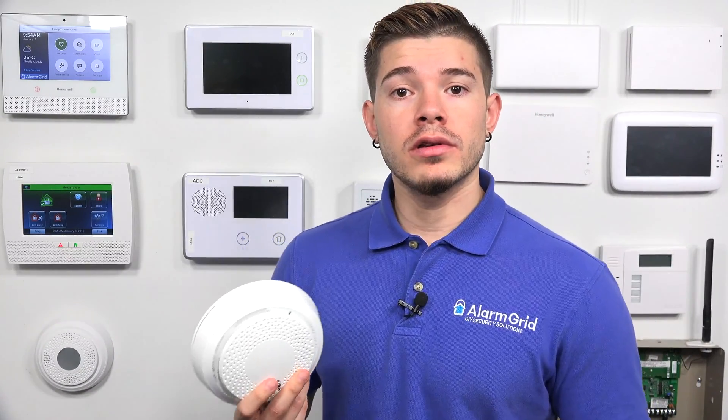The 5800 combo is a combo detector that does both smoke, heat, and CO detection. It also has the option to do freeze detection. If the temperature drops below 41 degrees Fahrenheit, the sensor will actually send a freeze detection trouble over to the panel.